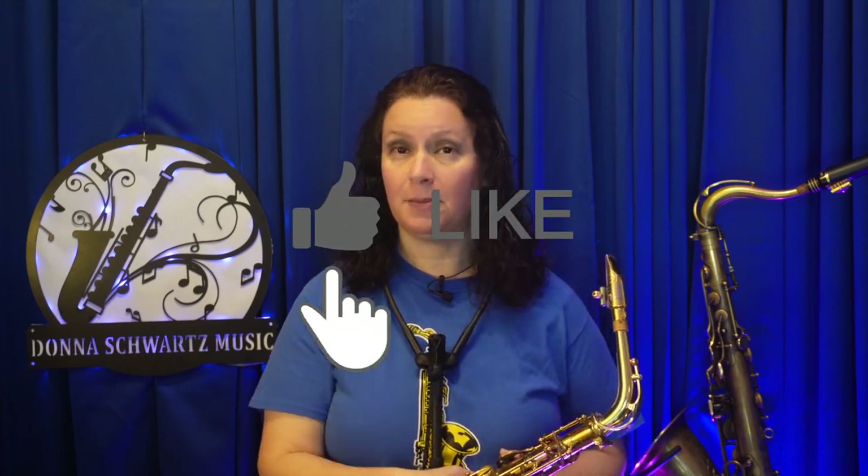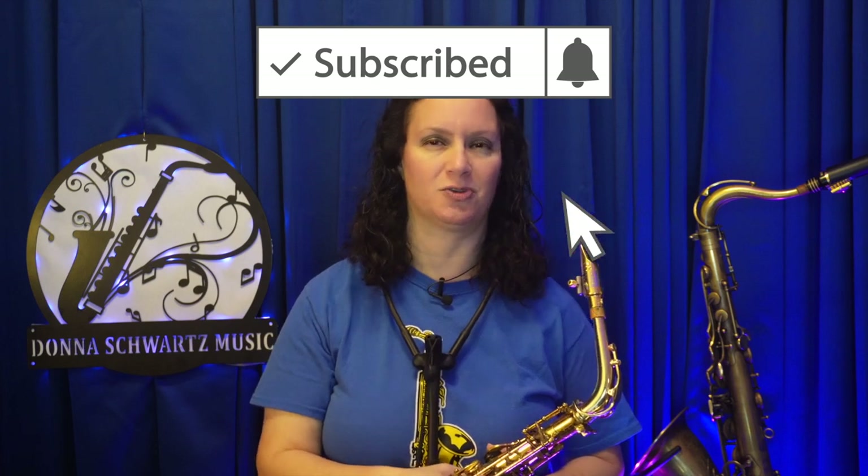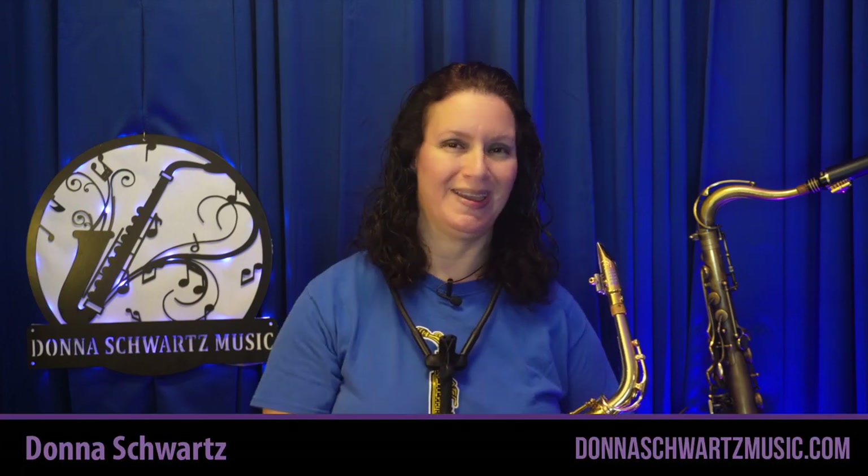Quick recap. The best way you can improve your saxophone playing is to follow a routine or a system — I like to work on the three areas of tone, technique, and music. Tip two: don't play the same exercises all the time or play them the same way all the time. And tip three: play songs from a different genre. That's going to spark your creativity, give you some extra inspiration and motivation to practice. I hope this video helped you, and if you like these tips, like the video, follow, and subscribe. See you in the next video.